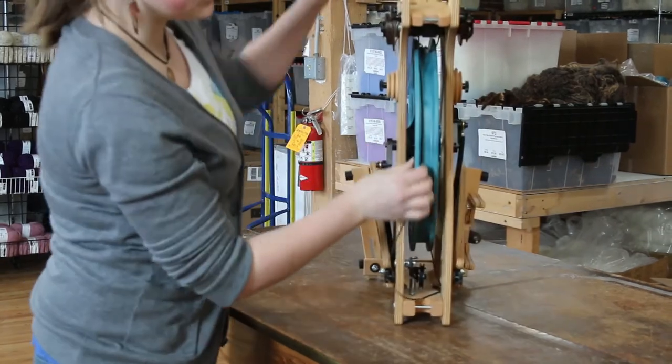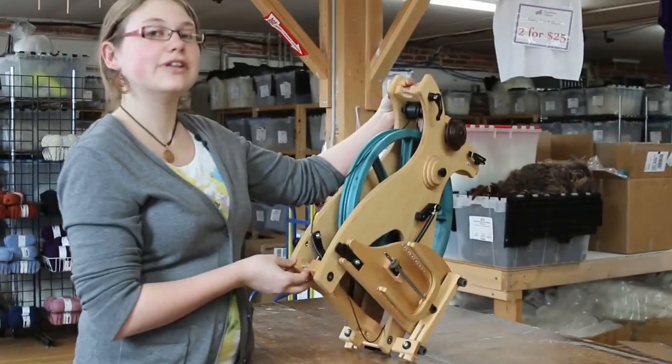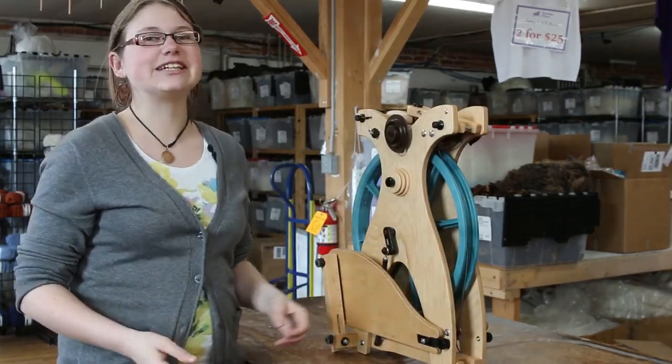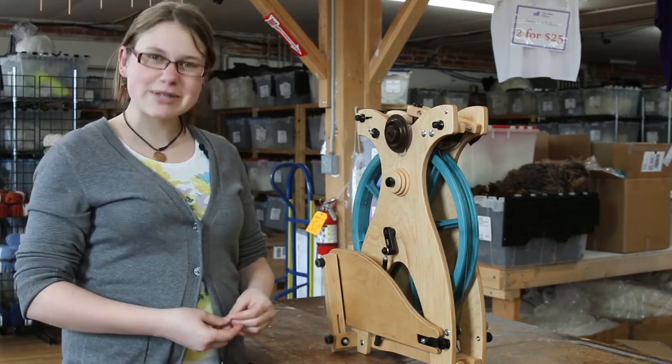Then what you'll do is click your strap from here to here and swing it right onto your shoulder and you're good to go. And that's as easy as it is to fold up the Sidekick from Schacht. If you have any questions feel free to give us a call or contact us at paradisefibers.com. Happy spinning!